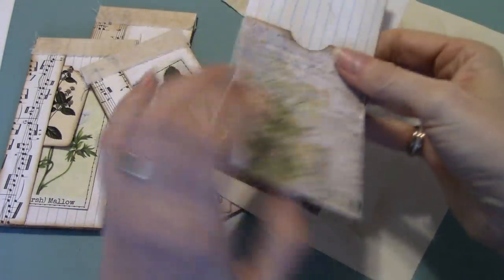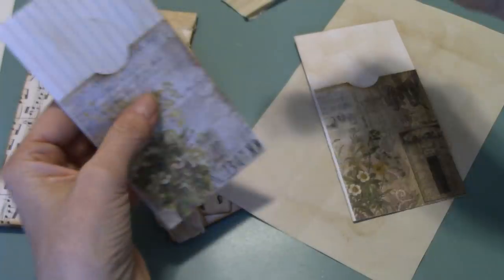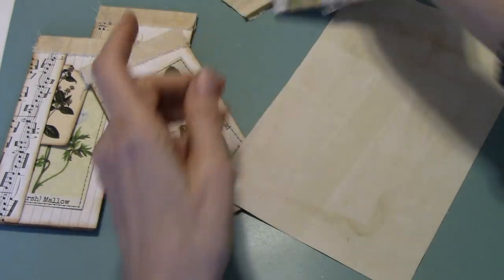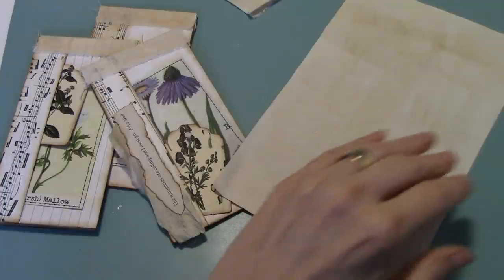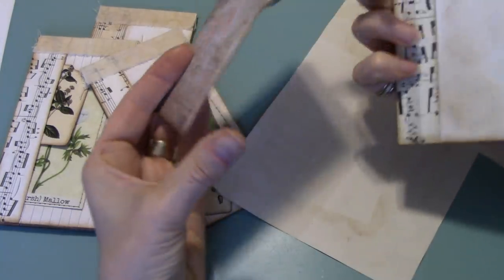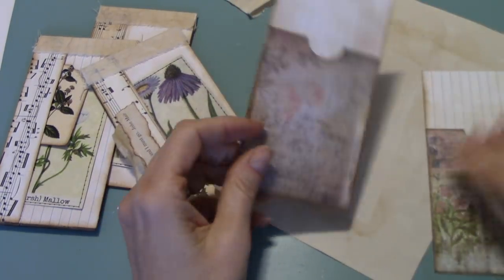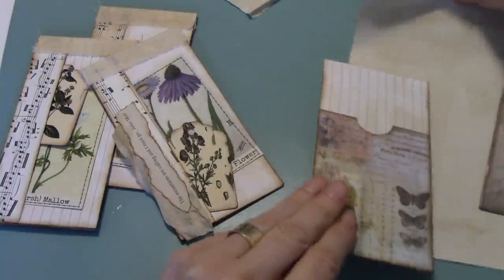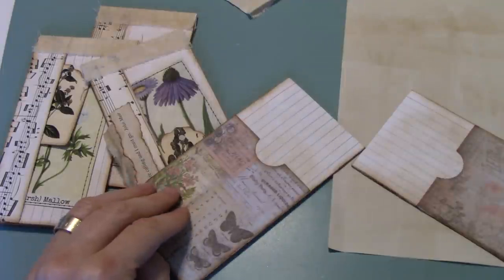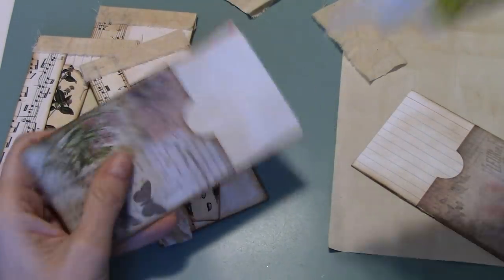So the next thing you would do is you would ink all around here, all the way around — other than the top, because that's where the tab is, you don't have to ink at the top. I've already got two that I've inked just to spare you watching me ink. And here we go — it's exactly the same. Two pieces, good to go. So our next step is to put the little piece of fabric. You'll need two of these per flipping tag.